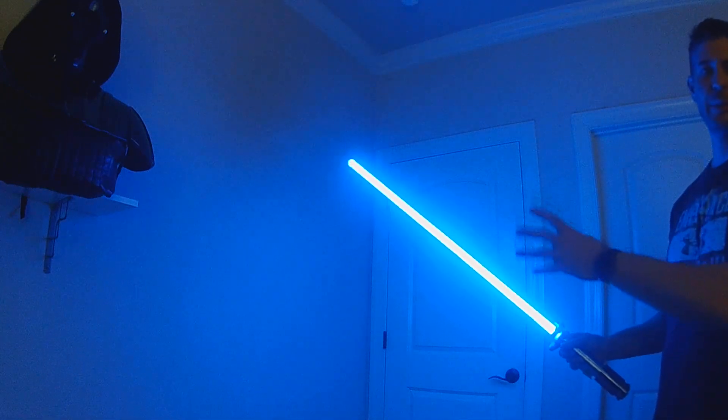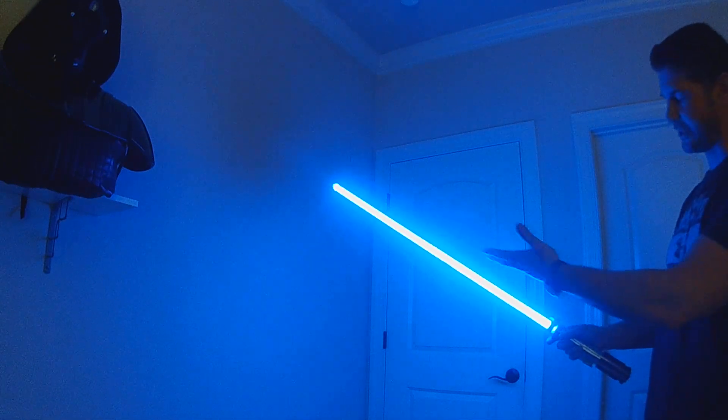So you have that boost for that period of time. You have the hilt, the full blade, and then the swing boost option.